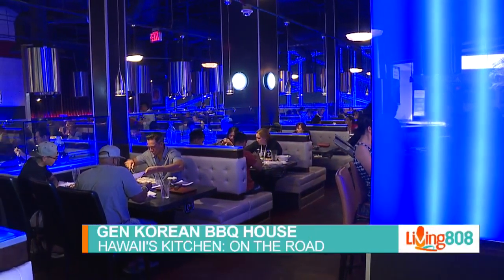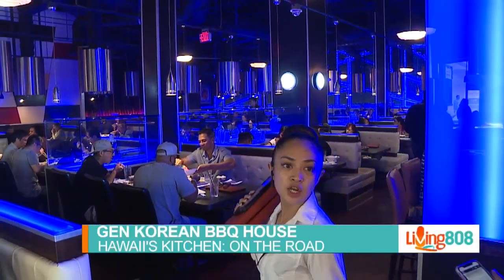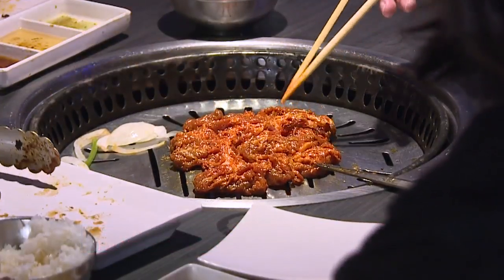Welcome back to Living at Wait and to Hawaii's Kitchen on the Road. We're in the kitchen at Jen Korean BBQ House at Ala Moana, with General Manager Triton Oshiro.